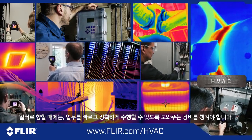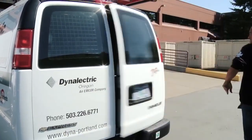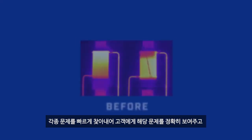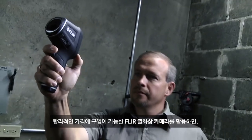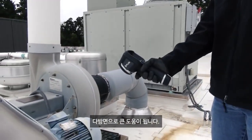When you're sent out on a job, you need the right tools to get the job done and done right. One simple, low-cost tool can help you find problems fast and show your customers exactly where the problem lies, and then show them that you've fixed it. An inexpensive FLIR thermal camera can help with every aspect of your job.